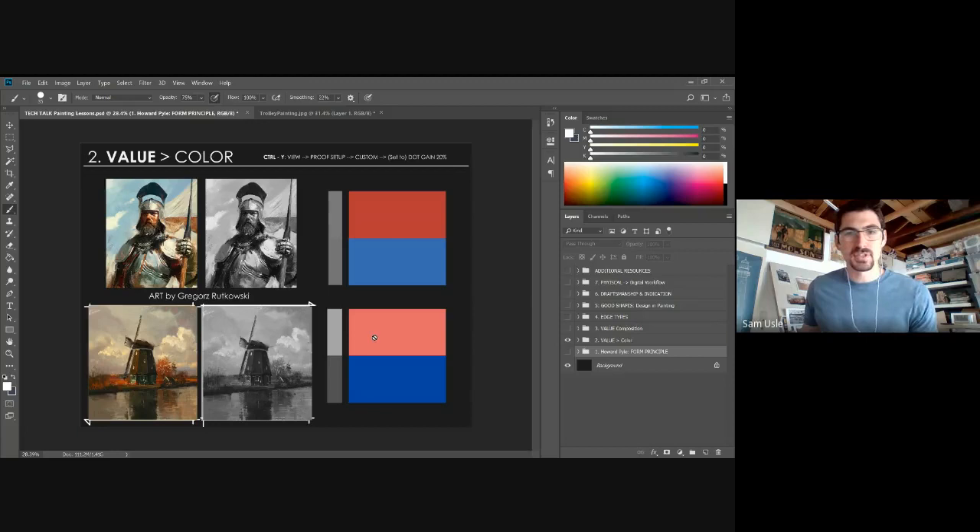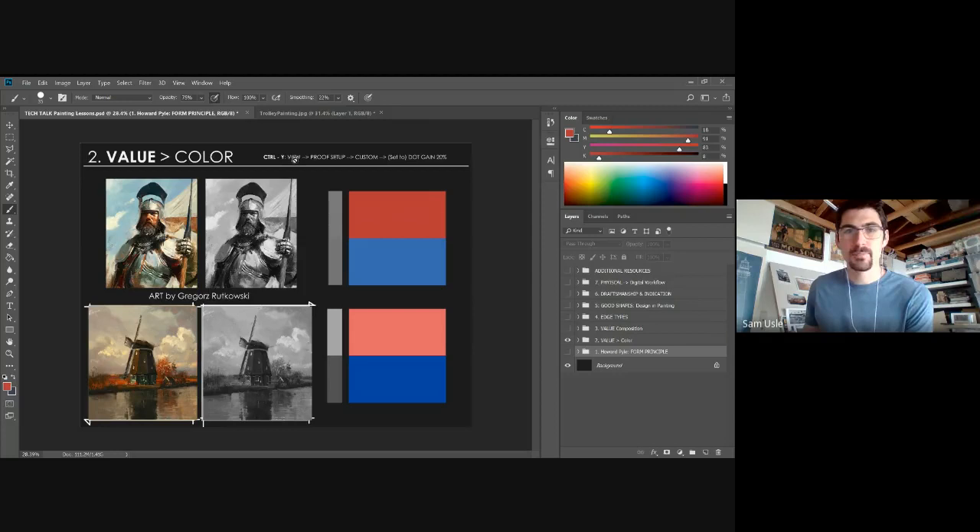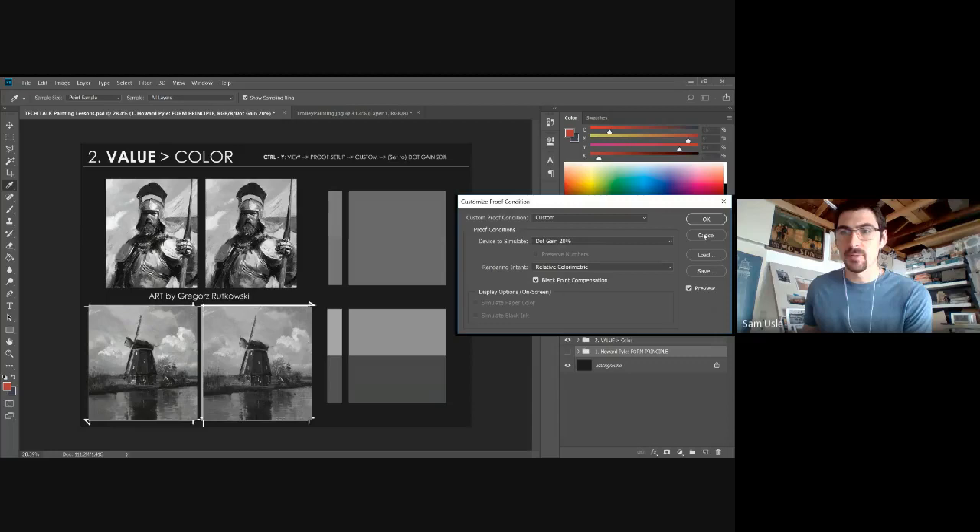I've attached two paintings by Gregor Orzechowski — one of my favorite illustrators. On the left in color, on the right completely desaturated to black and white — and you can tell they still work. If your painting isn't working as a black and white image, that's probably why it's not working. I have a hotkey for Ctrl+Y where I can completely turn my work black and white to constantly check it. In Photoshop: View > Proof Setup > Custom, set Device to Simulate to Dot Gain 20%.